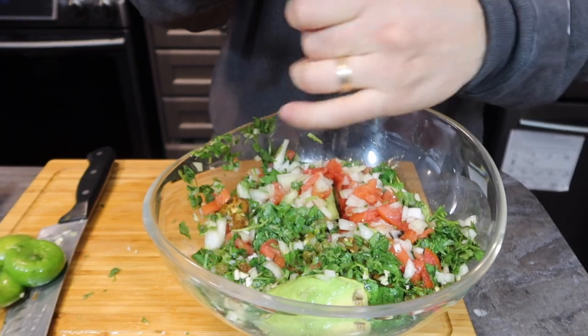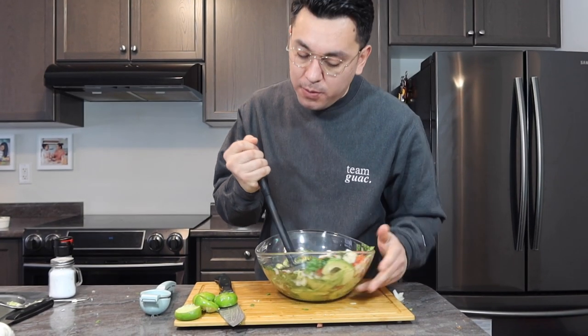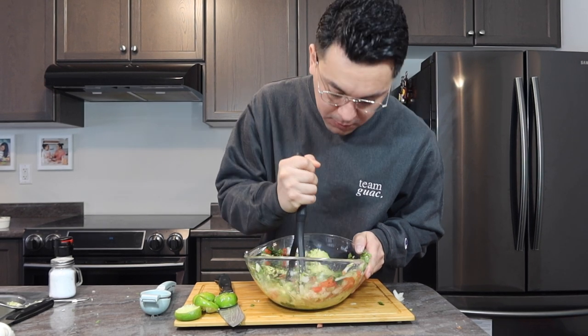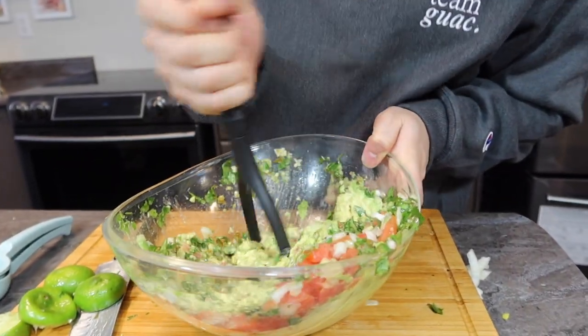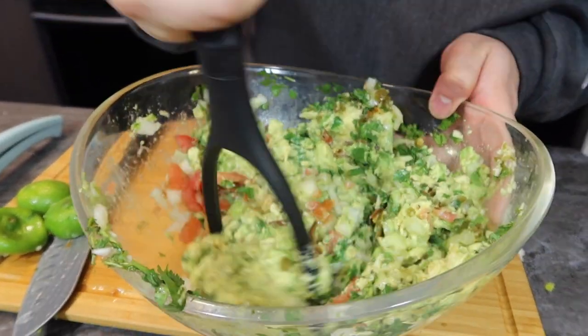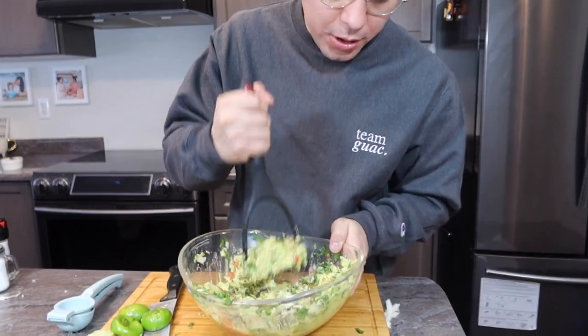Salt, pepper. I'm using a masher — it's for mashed potato, but it works, and it has to work. You're going to mash and mash and mash. And you can see right away — look at that, it's looking really good. I wish you could really smell this, it smells so good.